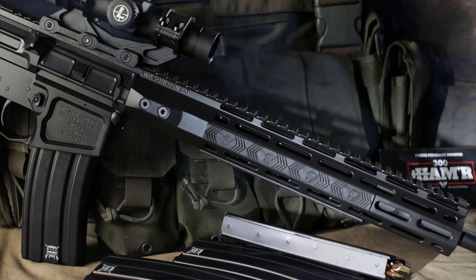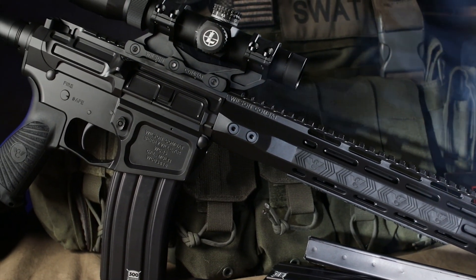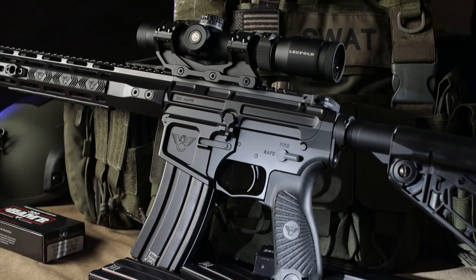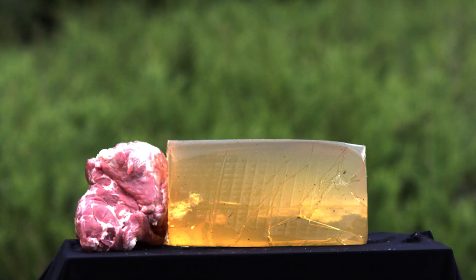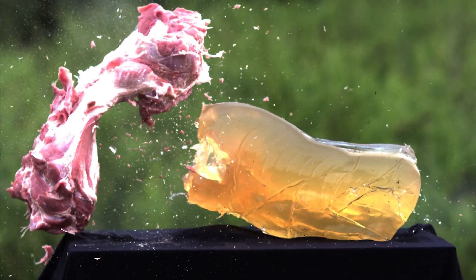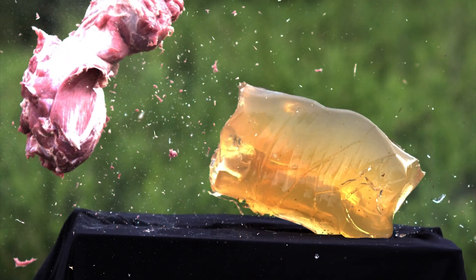Introducing the new 300-hammer cartridge, rifles, and components from Wilson Combat. The 300-hammer was developed for optimal terminal performance in a standard AR-15 platform rifle, and offers nearly the same effectiveness in the field as a .308 Winchester, while exceeding the ballistics of the legendary .30-30 Winchester — one of the most popular hunting cartridges of all time.